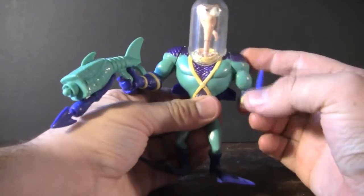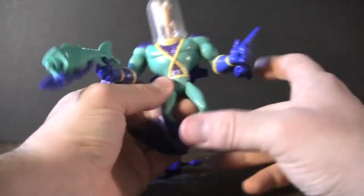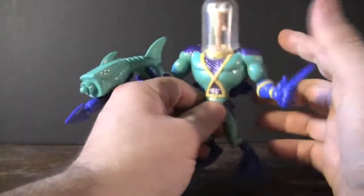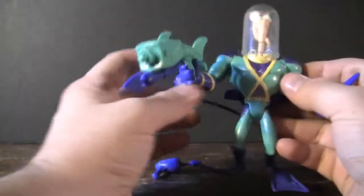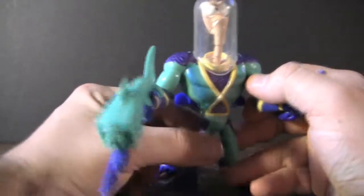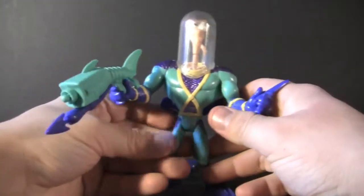His standard points of articulation are the same as most of the other figures. His arms move up and down, his wrists spin, and his legs move up and down as well. His articulation is pretty symmetrical, which is kind of nice. A lot of other characters like Ninja Turtles would have one arm that swivels on the side, and then a wrist or elbow that bends, and it was kind of all over the place. It looks like his head could actually rotate side to side if you could get this glass plate off, but you can't, so his head is kind of always locked in that position.